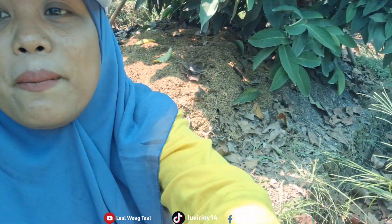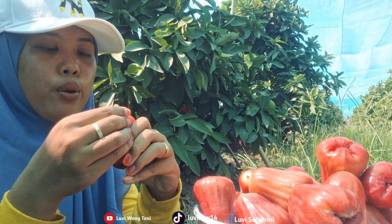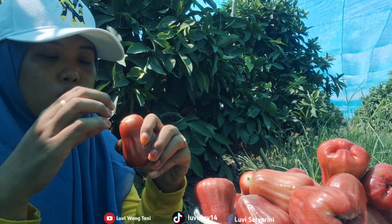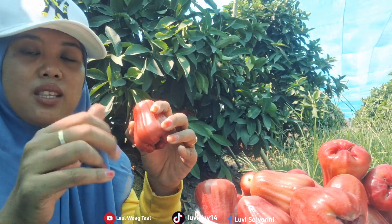Today we're picking at a very relaxed pace, friends. Because the buyer (collector) is only coming to collect in the afternoon. So I'm just picking slowly and casually. It's nice, right? And today's harvest is also only a small amount, so we can take it easy.